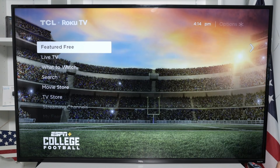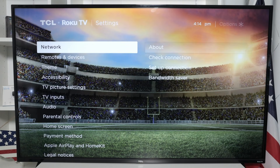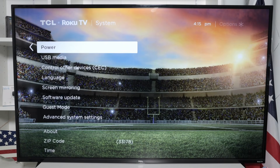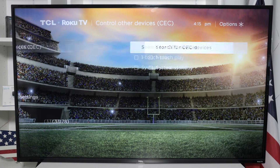So here on the home screen, you come to Settings, and then you come to System. And you look here for this option: Control Other Device, CEC. And you hit OK.